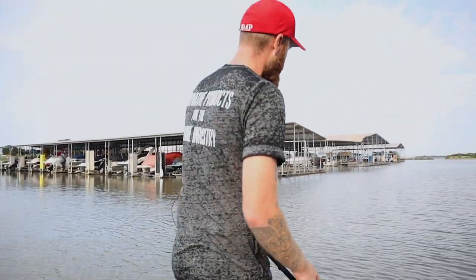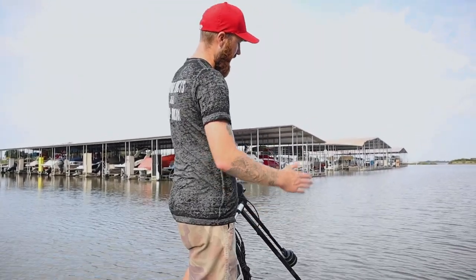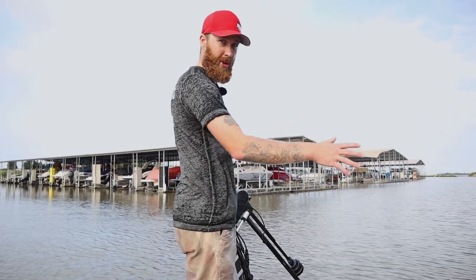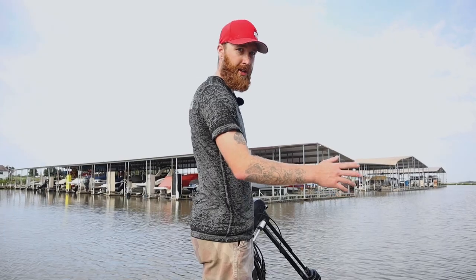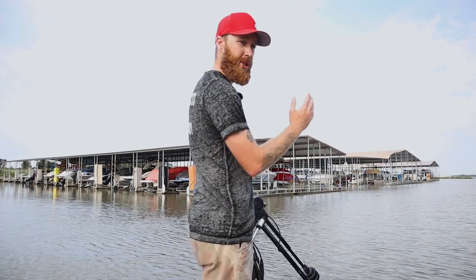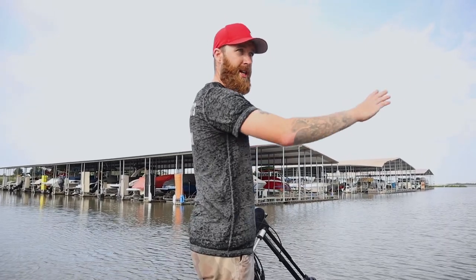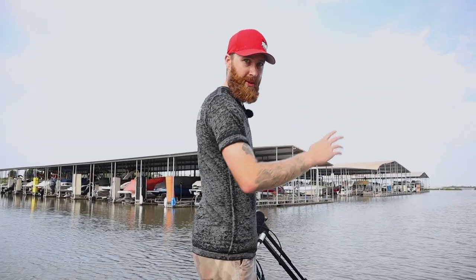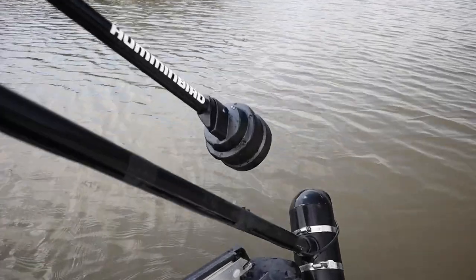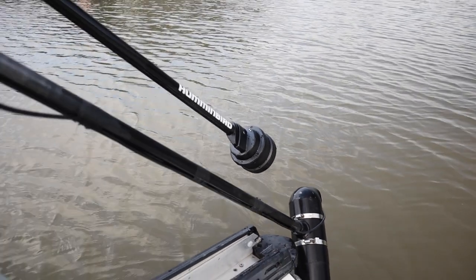One important thing to notice is that this transducer is lined up with the bow of your boat. If you get that thing off a little bit, then your Mega 360 image won't suffer because it's always in constant rotation. But you do want to make sure that this thing is lined up with the bow of the boat so that you're getting an even distribution from left to right. If it's cockeyed, you're going to get all kinds of funky stuff going on. Use the bow of your boat to center that thing up.